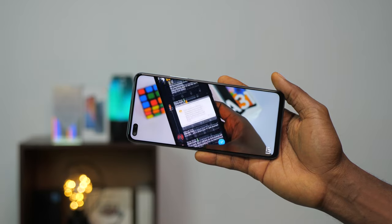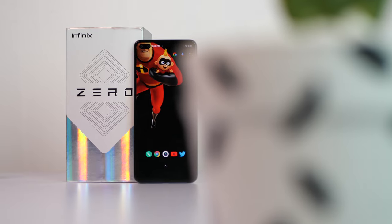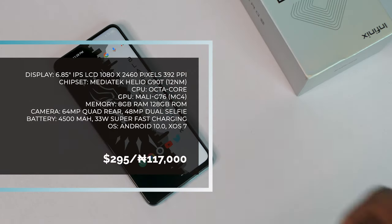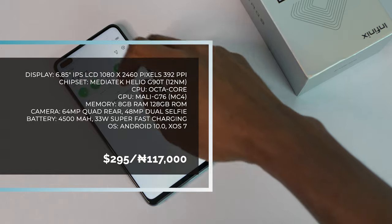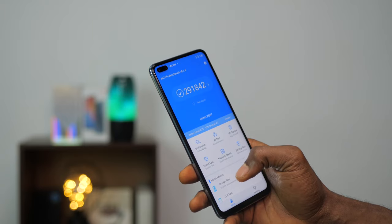The display houses the dual selfie cameras to the left, and since it's an LCD display you can see the shadow of the camera cut-out. The Zero 8 comes with 8GB of RAM and 128GB of storage, which is expandable. It also comes with a Mediatek Helio G90T processor — a gaming-focused processor very close to the Snapdragon 720G. The G90T was used on the Redmi Note 8 Pro last year, and the Snapdragon 720G is used on the Redmi Note 9S and Pro.